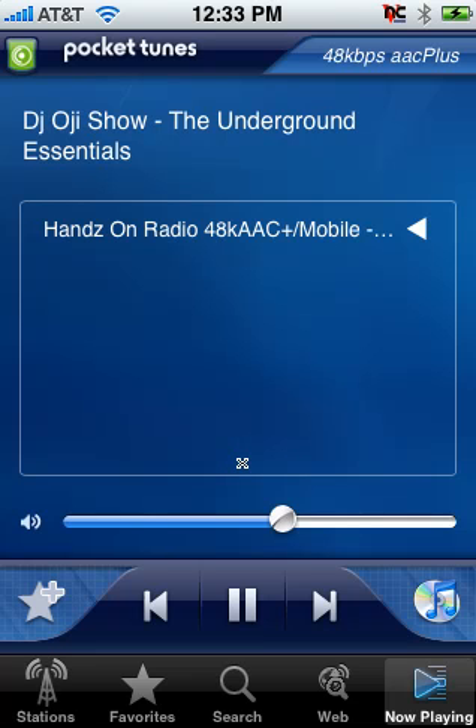As you can see, immediately you've got CD quality audio. It tells you what the format is up here, the name of the show, name of the station — DJ OG getting down live right now on Hands-On Radio.